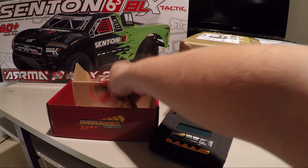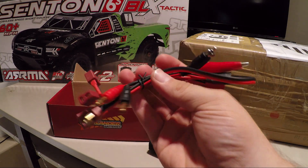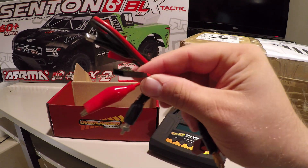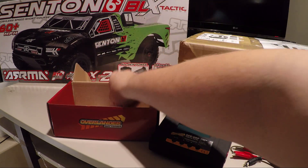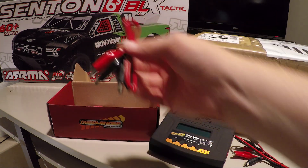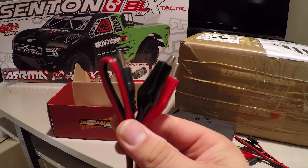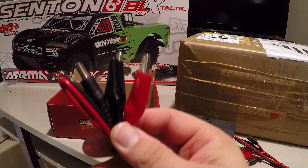You also get the usual in the box — a load of T-plugs or Dean's connectors, so you can charge different things, with crocodile clips on one end as well. It allows you to charge batteries, receiver batteries as well, which is pretty cool. And also they allow you to plug it into an actual battery, like a fuel battery, or even a car battery if you wanted — obviously the crocodile clips on it as well.